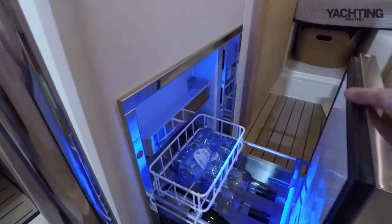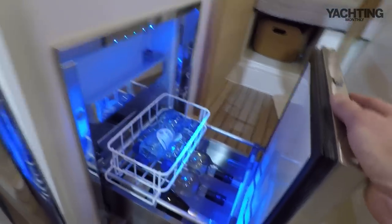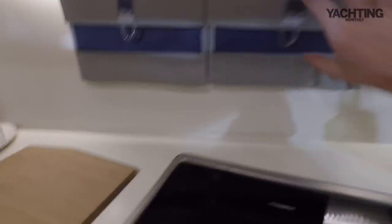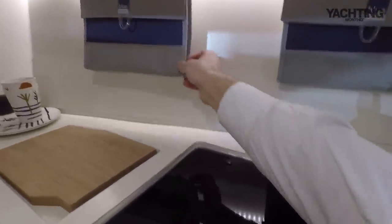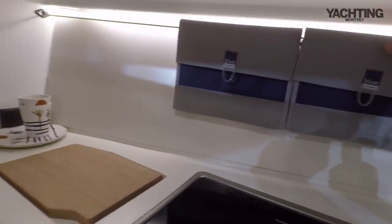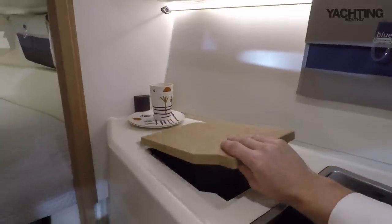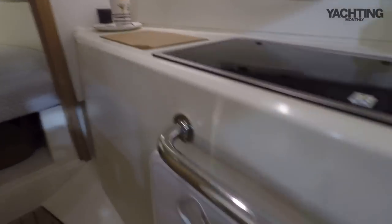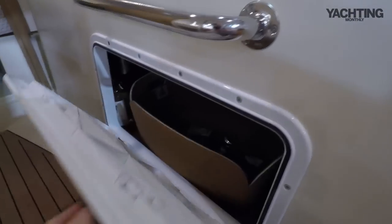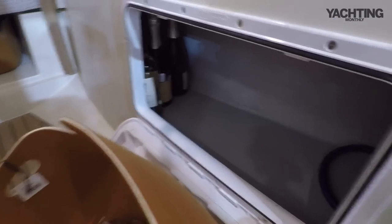There's a drawer fridge which comes out — reasonable amounts of stowage, at least for wine and all the important things, but it'll keep your milk and butter fresh. Forward of that, there's stowage in pouches which run along a wire the whole length of the boat, which is quite a nice little detail. You can clip on whatever pouches or other storage items you want — a really flexible option. And there's going to be a little pop-up bin underneath a built-in chopping board, which is really nice. Under the galley you've got stowage for pots, pans and plates, in felt baskets — good stowage which you can arrange however you want.